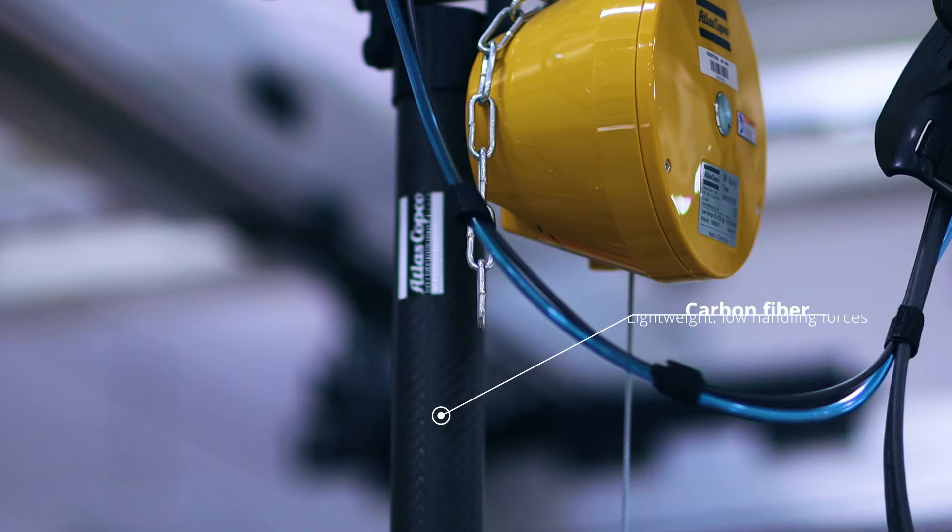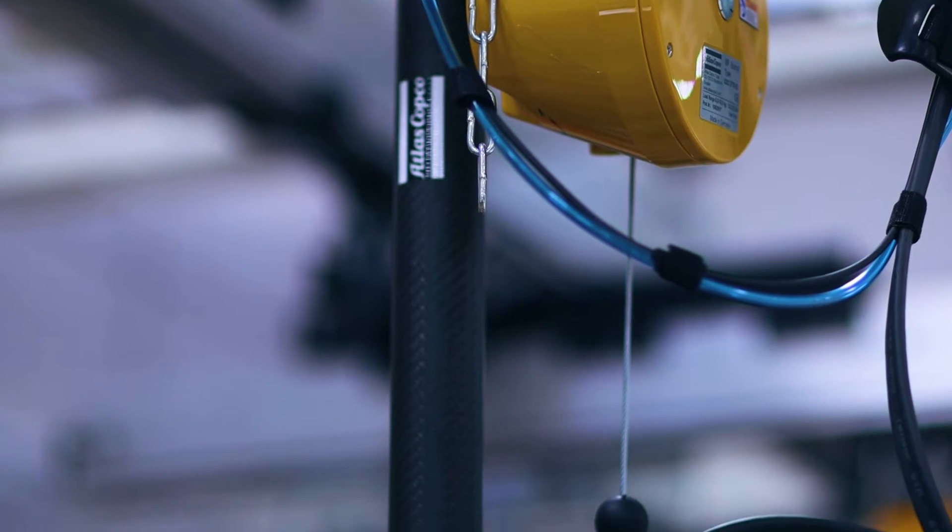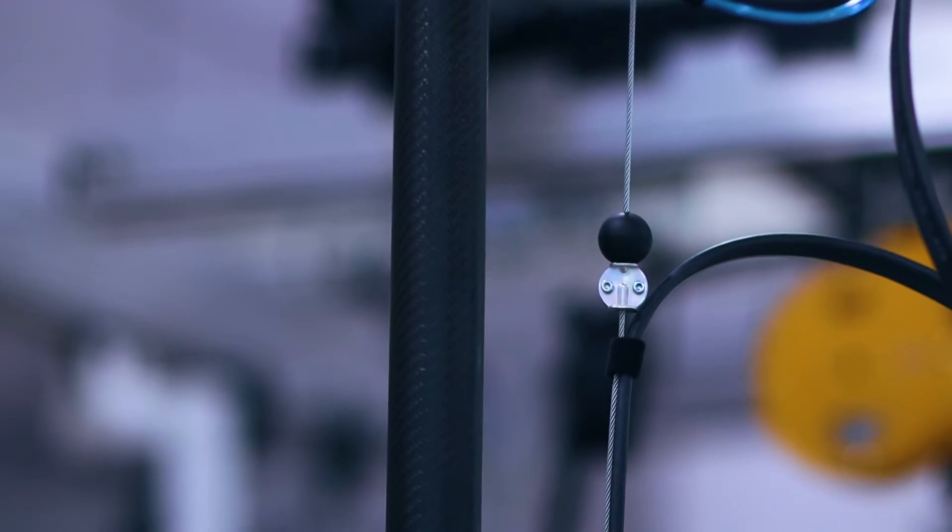Employing a carbon fiber construction, the SMC torque arm is a lightweight solution with remarkably low handling forces that will minimize potential ergonomic issues such as hand, arm, or shoulder injuries.